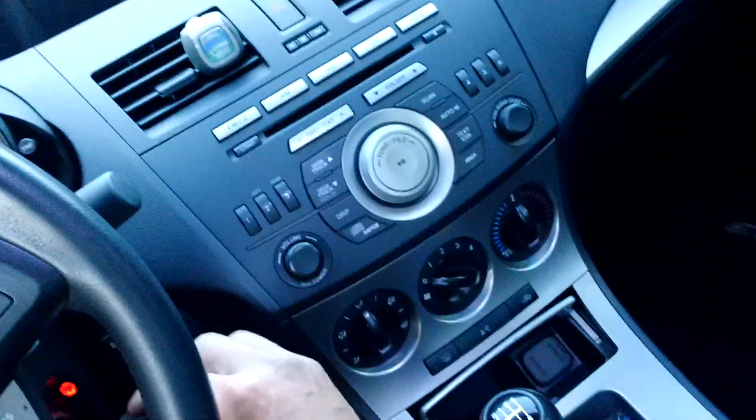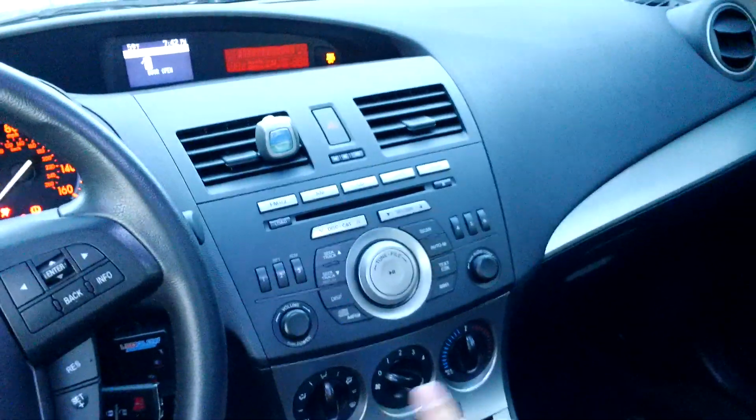I'm just gonna show you the switch on the gas pedal there. That's where the switch is — really couldn't be an easier install.